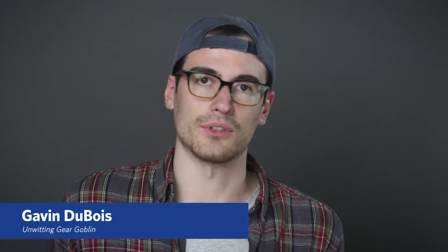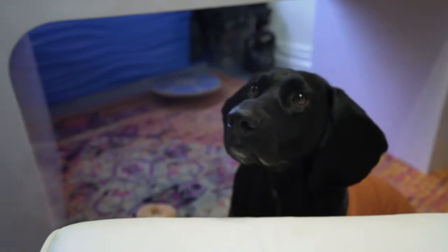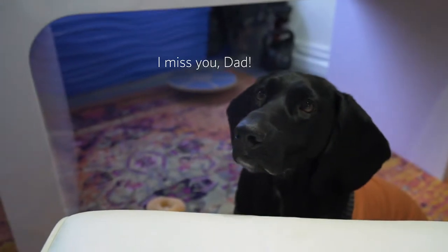Hey there, guys. This is Gavin, aka the Gear Goblin of Easter Coat Productions. Unfortunately, Anthony won't be joining us today because he has absconded to Italy for at least two weeks' time to enjoy some full-bodied wines, so we know he deserves a break, and now you guys are stuck with me for our gear review for today.